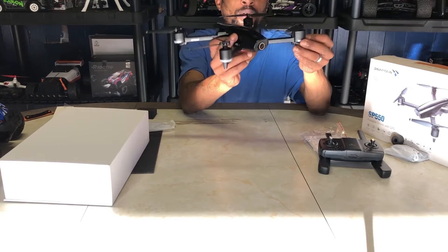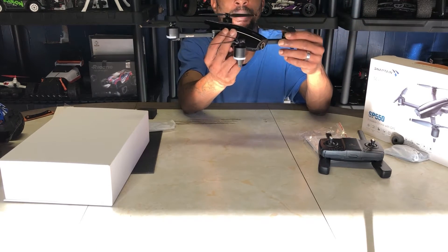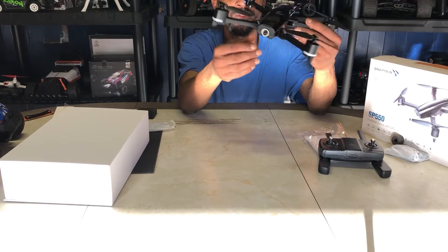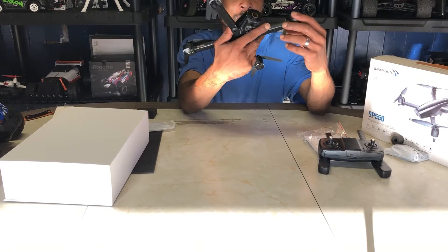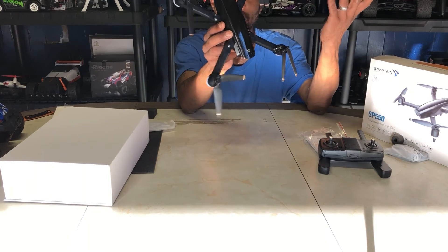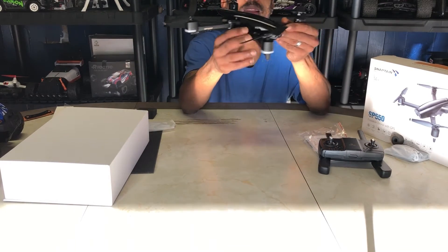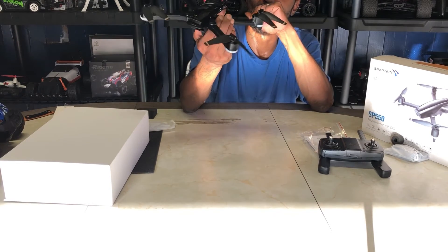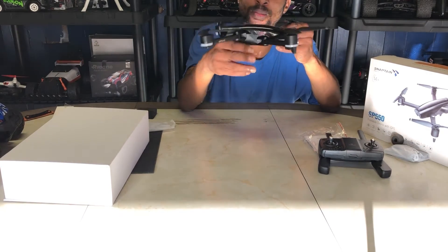Brushed motors are not bad, especially if you're getting into the hobby. If this is your first drone, you don't really want something too powerful. This should fly pretty decent and you can get a couple hundred flights out of brushed gear drones as long as you treat and maintain them correctly. This drone was under a hundred dollars — I'll drop a link in the description below if you're interested in picking one up.